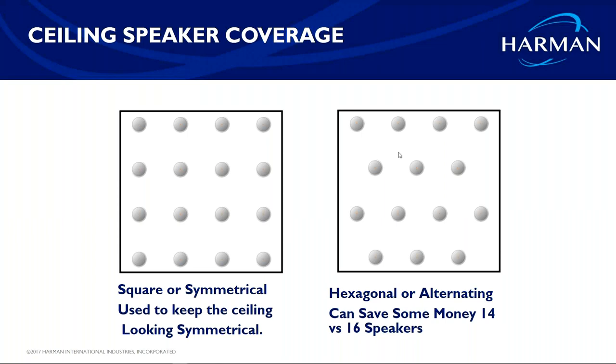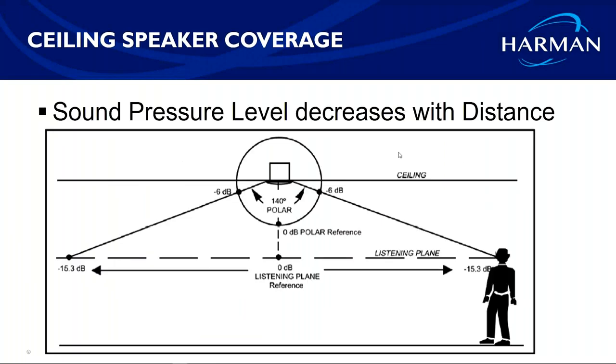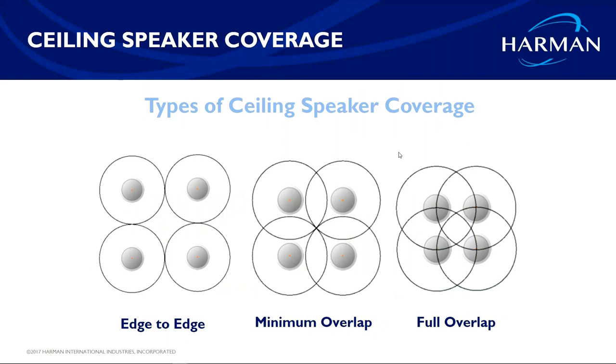Here's the difference between square/symmetrical and hexagonal coverage patterns — you can potentially drop a couple of speakers off your design and save the customer money by going hexagonal. Also keep in mind: not only does SPL drop when doubling your distance directly below a speaker, but you also lose 6–12 dB as you move off-axis. That's why picking the right coverage pattern for your design is so important.